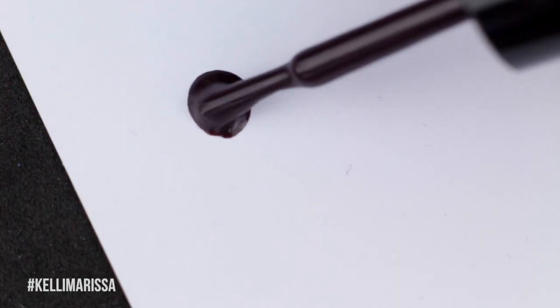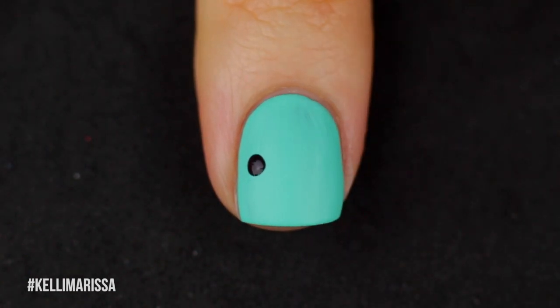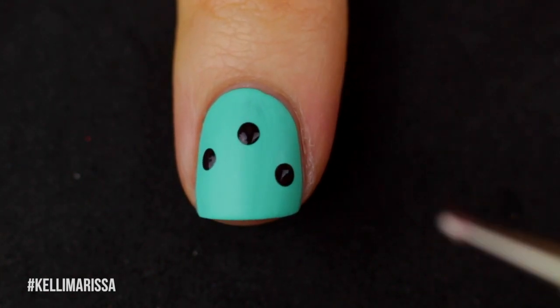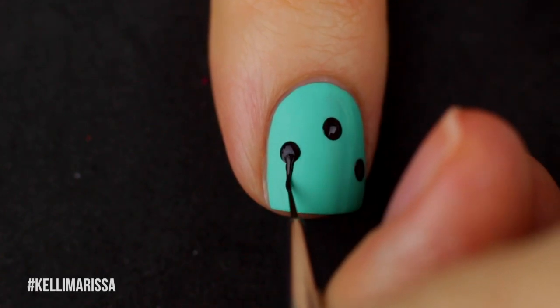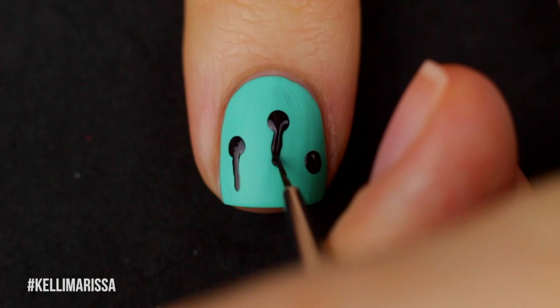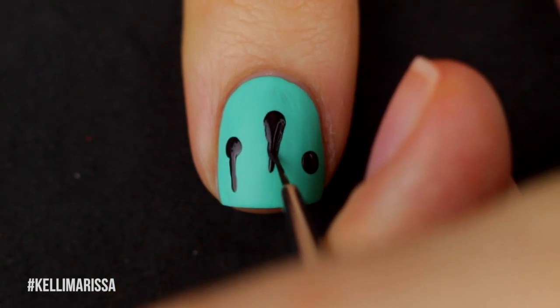So now I'm just going to take some of my chocolatey brown color and my dotting tool — this is the easiest way for me to do drips. I do this for Halloween bloody drips, I do it for ice cream drips, I just do it all the time. So I'll just do like three to four random dots on each nail, then I will take my little nail art brush — a nice, really thin brush — and I'll draw a little line from each of those dots, then make a U shape to connect them, and then start to fill everything in.